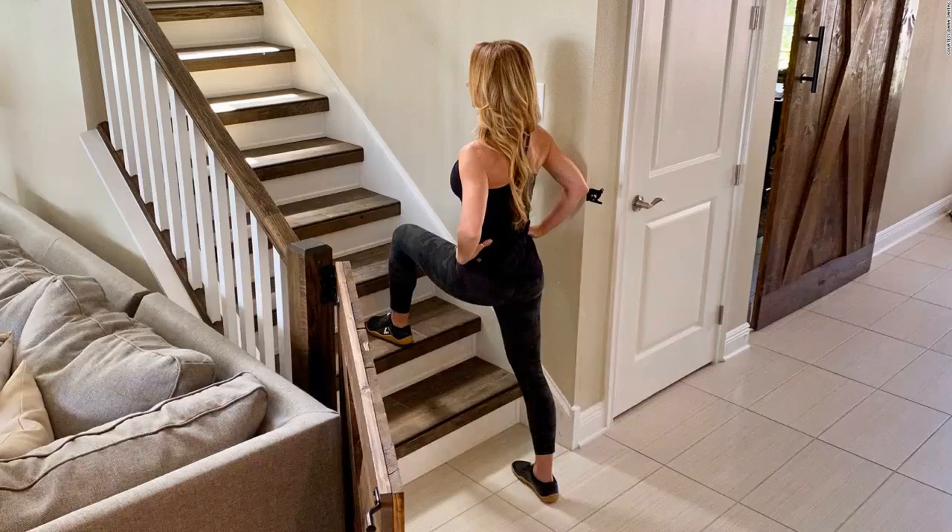You don't need a full flight. Using only two stairs and your own body weight, you can train your whole body. If you don't have access to stairs, you can modify the exercises below using a sturdy wooden chair or box. Or check out one of my other at-home training routines, like this couch workout.